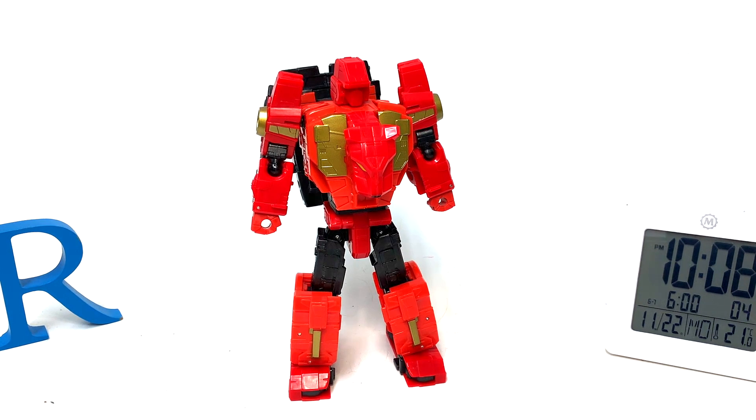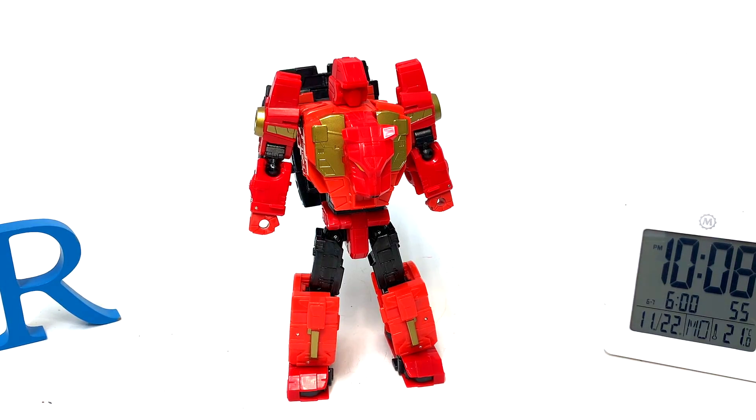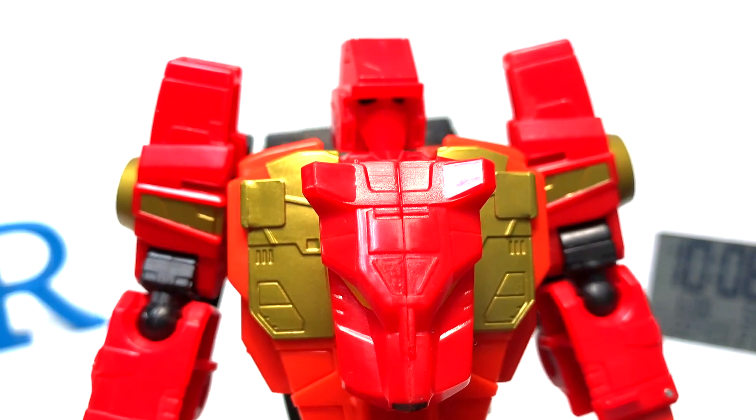So talking about Transformers Power of the Primes Voyager class Rampage — is it difficult to transform? The answer is no. This is part of the Predacon, part of the Primes Predaking set, which is a titan class. That's about it for this episode of Randy.com and GSTF2. If you liked this episode, don't forget to hit like, comment, and subscribe, and follow us on Patreon, Facebook, Twitter, and Instagram. Please share this video with your friends, family, and your nerd buddies.